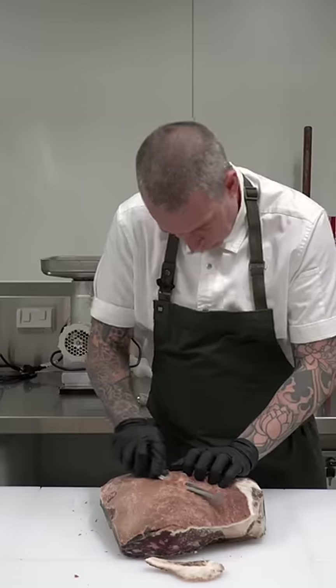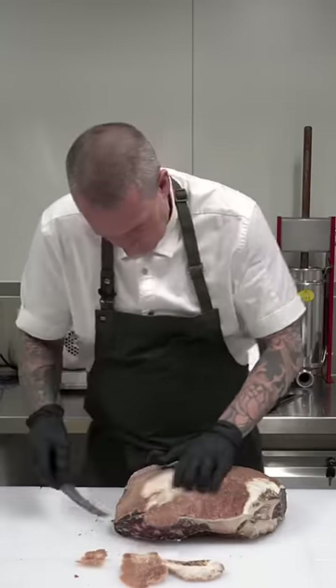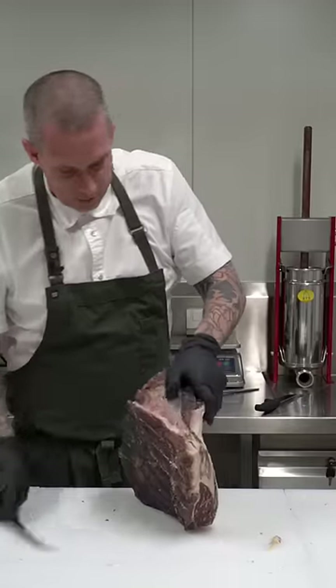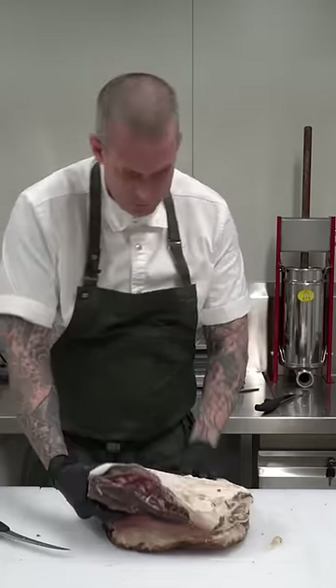Normally I would leave this layer of fat on, but because it's dry-aged you kind of need to take the top part off. The rump cap, or picanha, is a prize cut of meat — it's probably one of my favorites, to be honest. See, it comes away pretty easily.